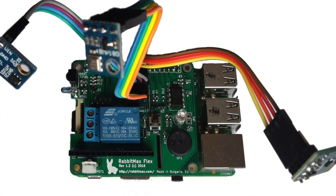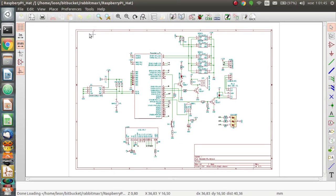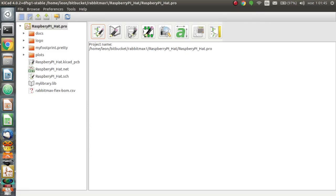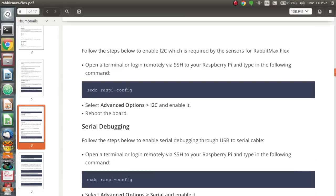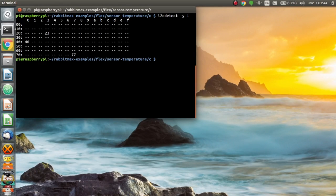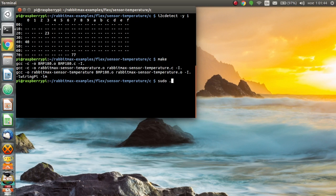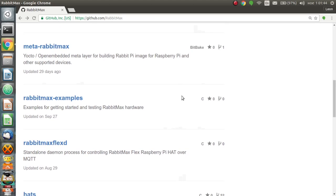RabbitMax is an entirely open-source project that combines open-source hardware with open-source software. KiCad has been used for the PCB design. A comprehensive user's manual offers the exact steps to get started with RabbitMax Flex on Raspbian GNU Linux. Free and open-source examples written in Python and C are available on GitHub.